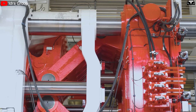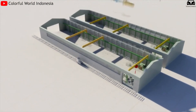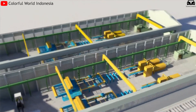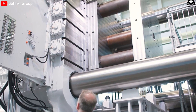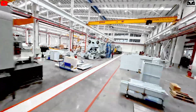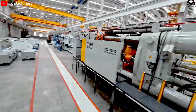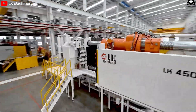To run this Gigapress, Tesla may need to build a dedicated facility with reinforced concrete foundations several meters deep to support its immense weight. Compared to the current Gigapress models like the 6,000-ton or 9,000-ton versions, this 50,000-ton press delivers a significantly greater clamping force — 8.3 times and 5.5 times higher, respectively.